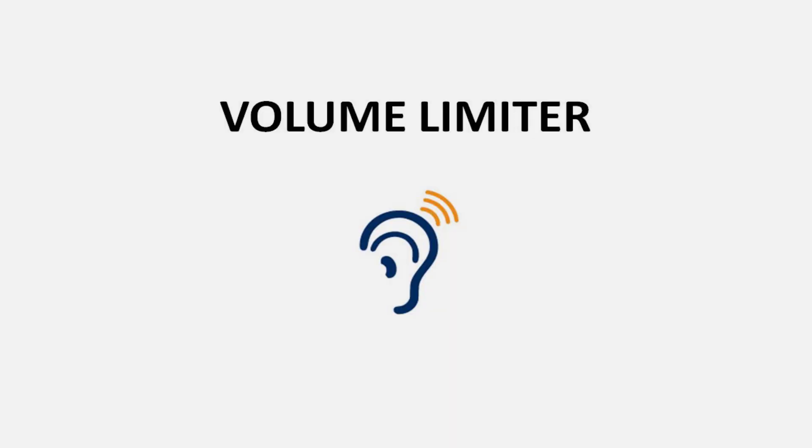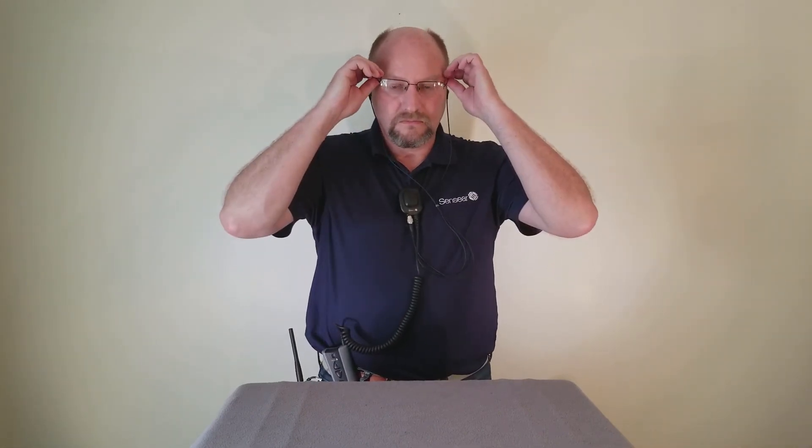Next, we'll talk about volume limiter. Your Smart Plug R has an integrated volume limiter. This is a safety feature which limits the level of audio volume in the earplugs to a preset level of 82 dB, ensuring safe audio volumes at all times, no matter the level of background or radio loudness.